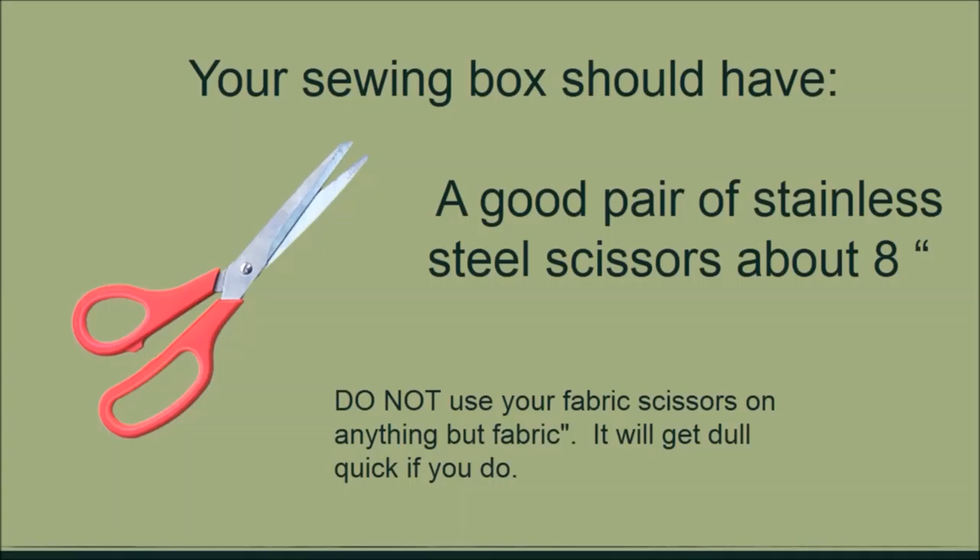Let's look at the basic tools and supplies you will need in your sewing box. A scissors — a good pair of scissors is essential. When you get your scissors, please label it as your fabric scissors and let everyone at home know this is your fabric scissors. It should not be used to cut paper or anything else, as paper dulls the sharpness. Label your fabric scissors and use it only for fabric. It should be made of stainless steel and at least eight inches long.